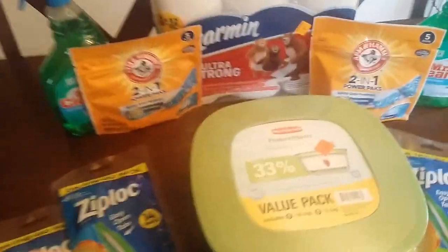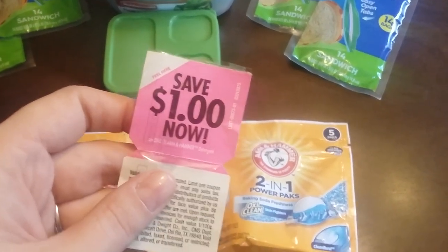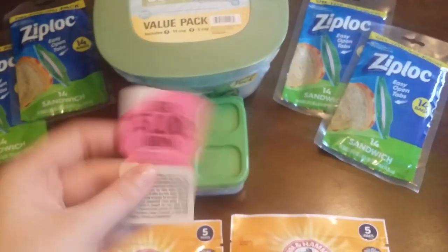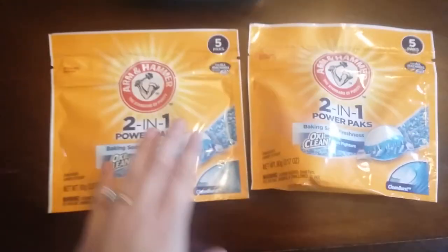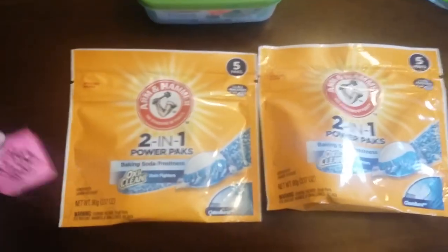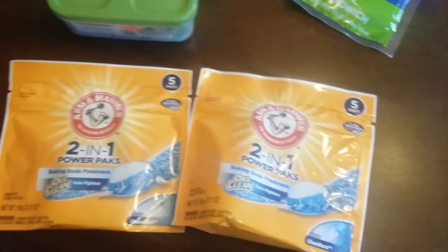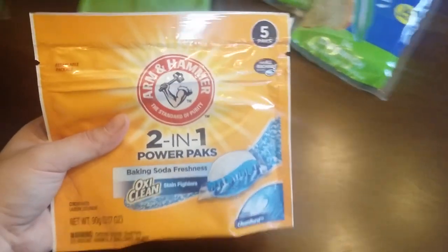I want to start with these — I got these at Dollar General in the dollar aisle. I scored a 'Save a Dollar Now' coupon on Arm & Hammer detergent. I got these off the big bottles at Walmart — they were peelie coupons, you just peel them off. It works on these and does not exclude them, so these are a dollar, making these 10 little pods essentially free. I'm going to go back and get another.